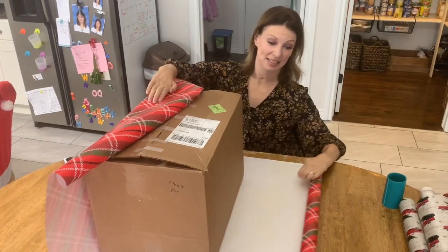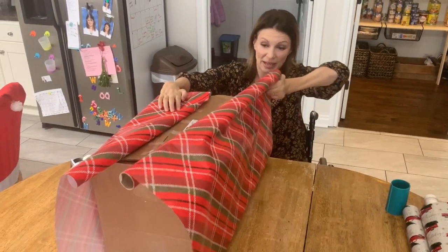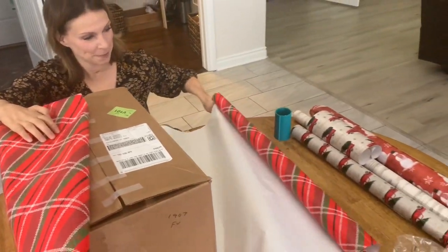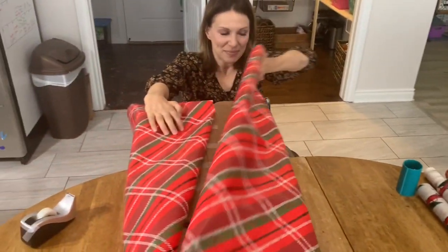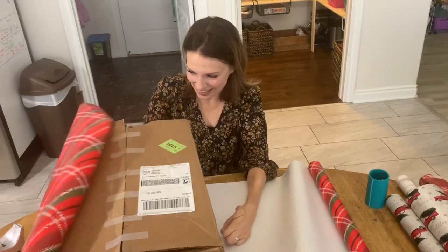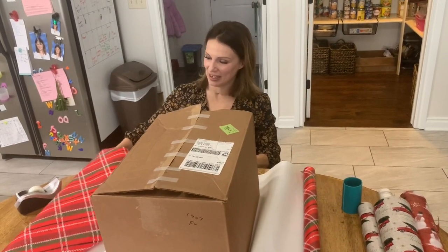I should probably wrap this gift so you guys can see how I wrap a very large gift. I mean, I was planning to wrap it anyway, but I already did a video of wrapping a present. But that was like a little tiny present, you know, that wasn't very impressive. I need to show you how I wrapped this massive gift that might not fit.